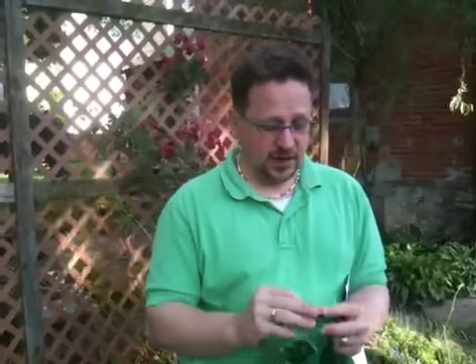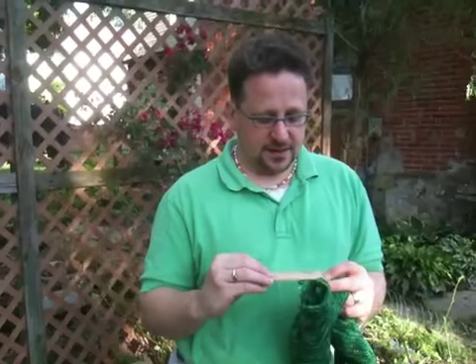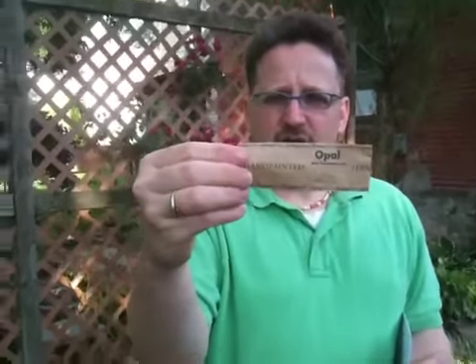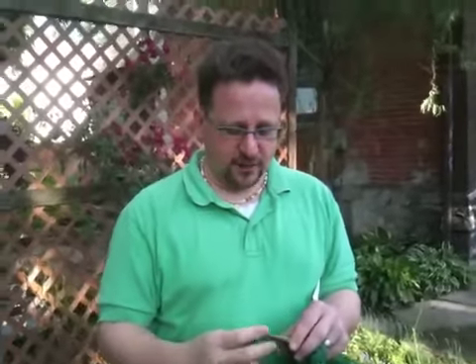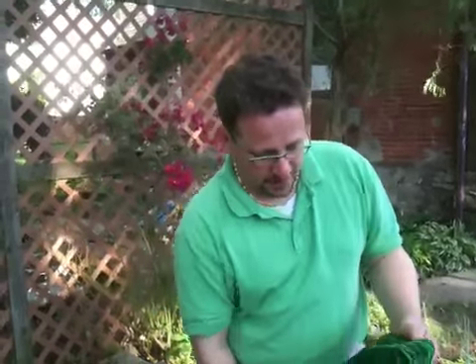What I did is I actually used the Opal Hand-Painted Sock yarn. It's just a really nice yarn — it's hand-painted. I used one skein. It's a 100-gram skein and it was about 425 meters.